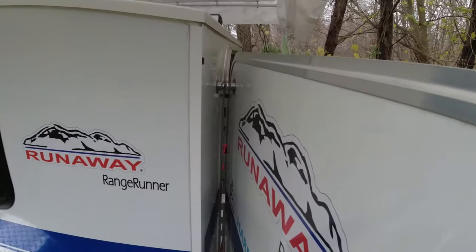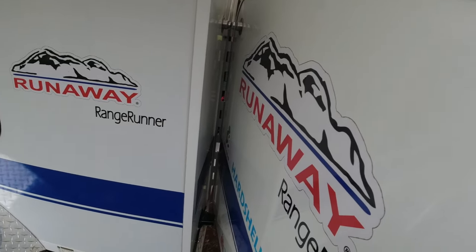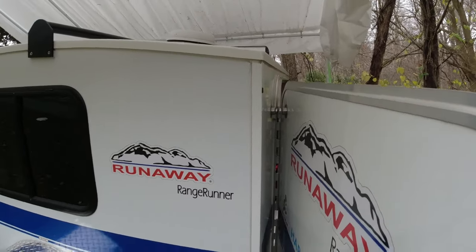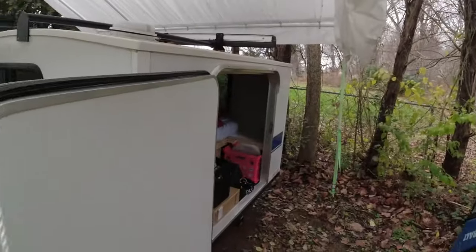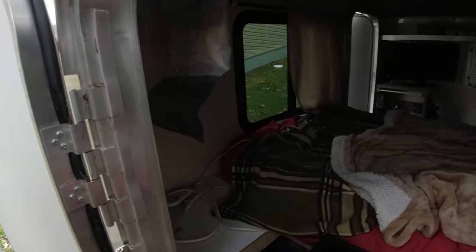We'll just have to see how that works. At some point we might have to put a block or something here and move it further out, but I think it's going to work out. We've got it kind of buttoned up for winter.